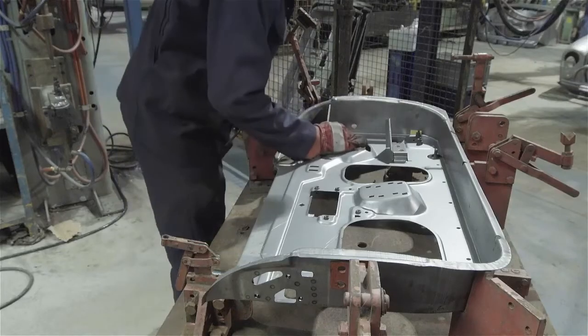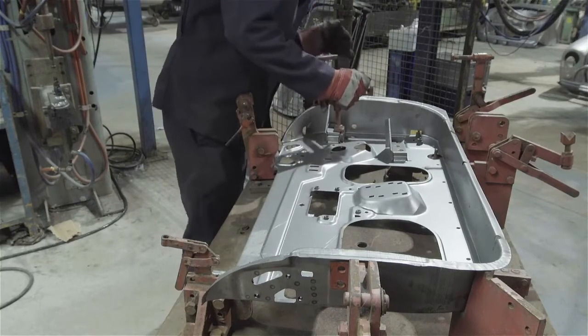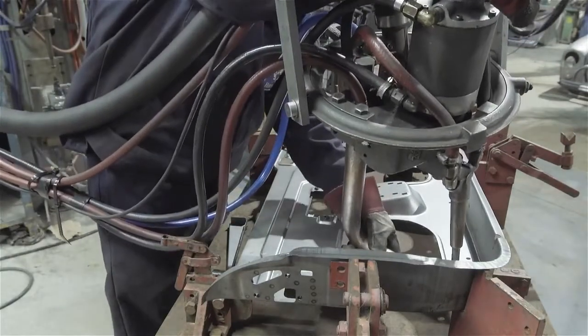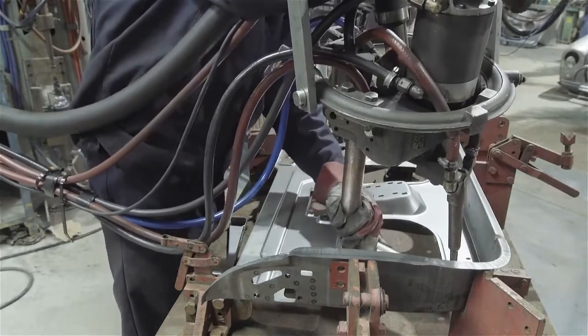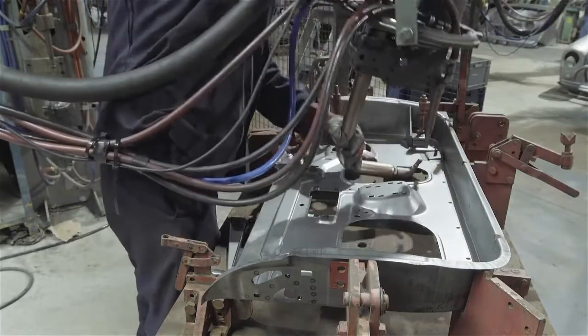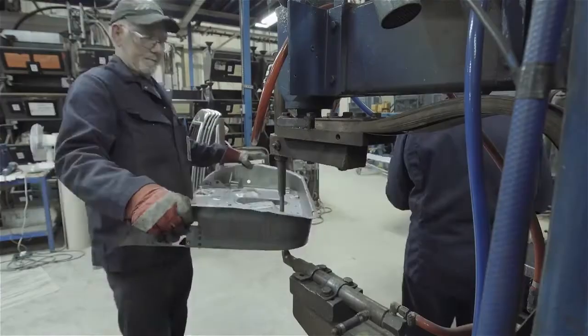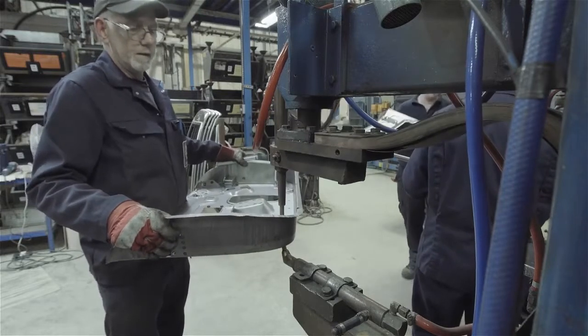Another jig is used to assemble the smaller interior parts to the door and each is held in place with a single spot weld. Once in place, the panel is taken out of the jig and their attachment is completed with the floor-standing vertical spot welder.